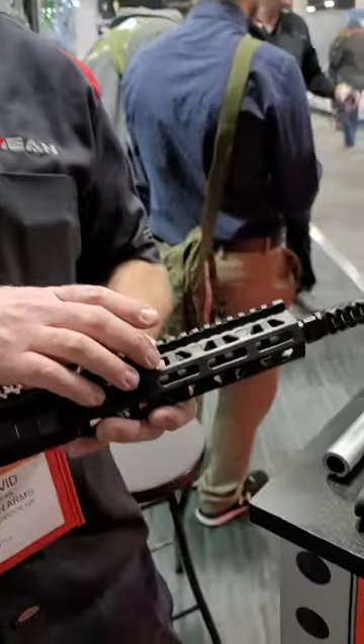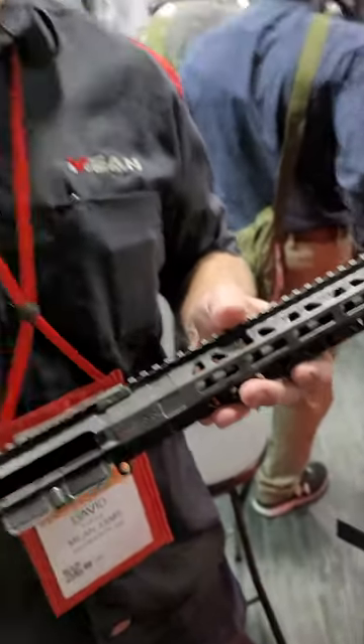We are going to be selling the handguard separately eventually, but right now we're making it for the upper. It's very lightweight — lighter than aluminum.